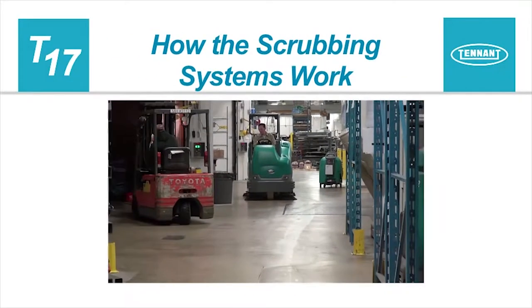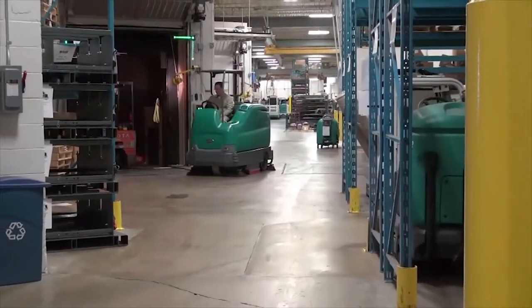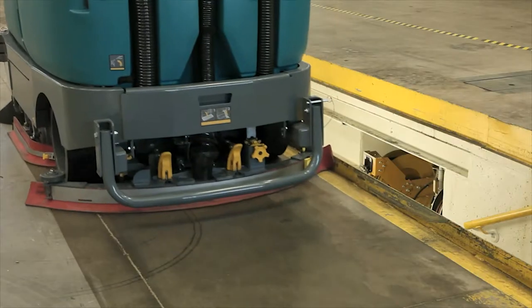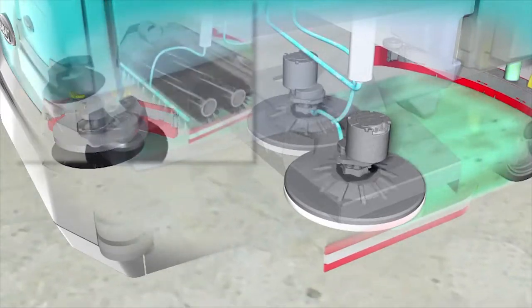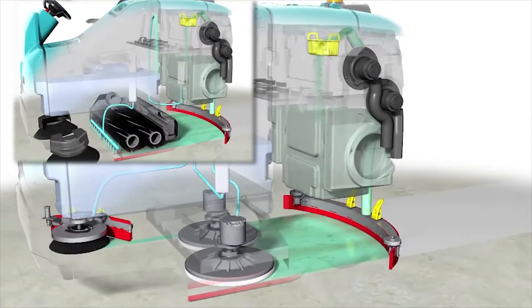How the scrubbing systems work. Your machine can effectively scrub dirty floors. The one-step scrub button makes it possible to immediately begin scrubbing with the activation of a single button. As the machine travels forward, the desired amount of cleaning solution is regulated and distributed to the floor. The brushes use the cleaning solution to scrub the floor clean.